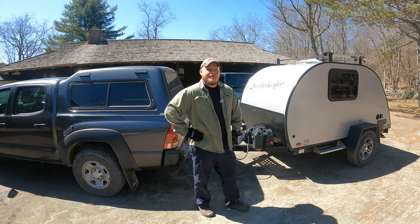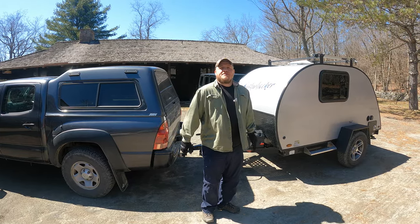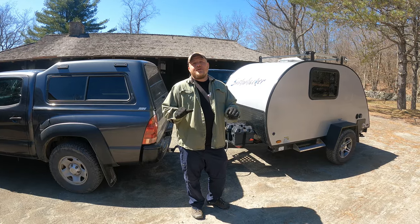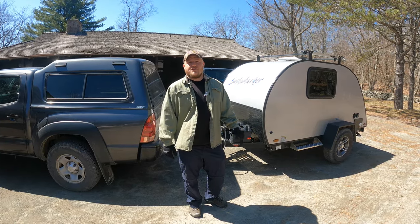Hi, Brian here with DIY Outdoor Life. Today we're going to be continuing our series on the maintenance of teardrop campers and we're going to be talking about everything you need to know about the tire pressure on our trailers.